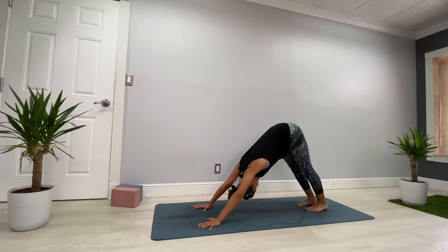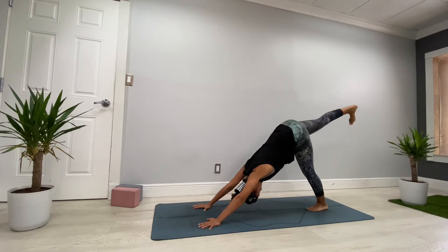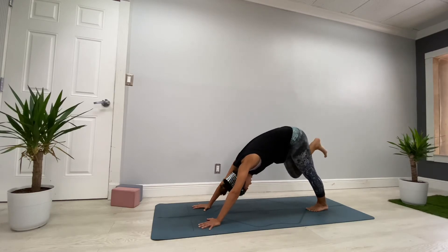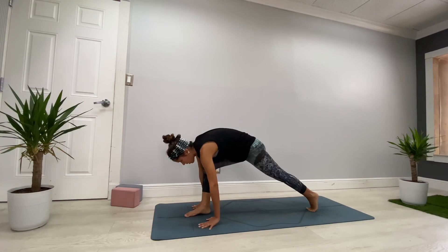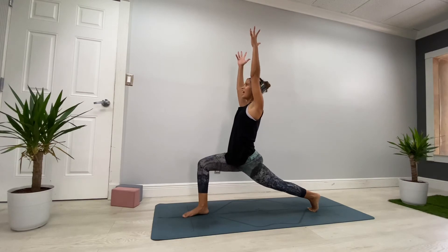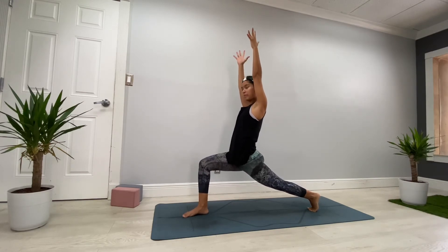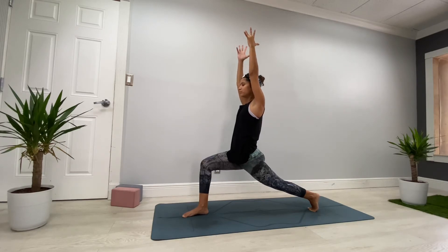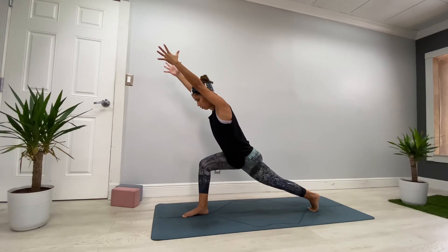Now we're going to prepare for our flow. Bring your right leg up halfway — toes pointing down — and bring your right foot between your hands. Activate the back leg and whenever you're ready bring your torso up for high lunge. Relax the shoulders — you know this pose, we've been here before. Breathe deeper for five, four, three, two, and one. Move your body weight forward and breathe for three, two.